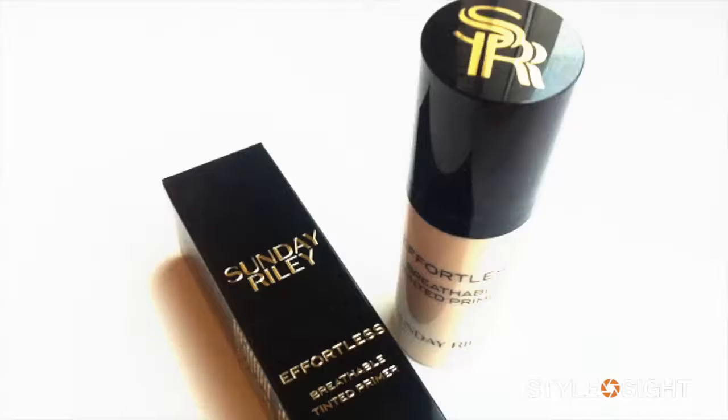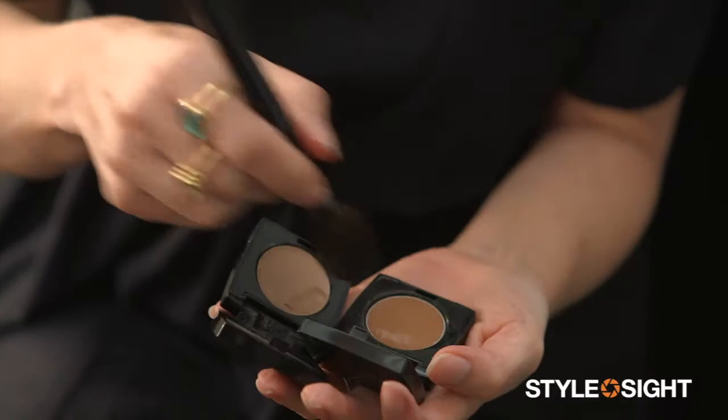So I'm not using any foundation — just a tinted primer only on the skin, so the skin is really tactile and really real. Then I'm using some cream concealers to create the bronze effect, and then a little bit of blush and a bit of highlight, but all super blended in.